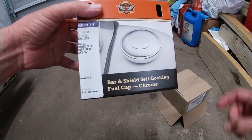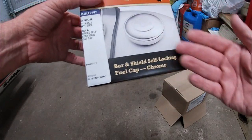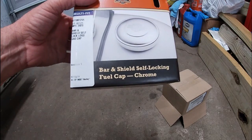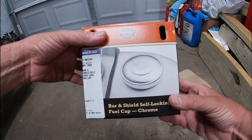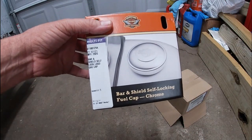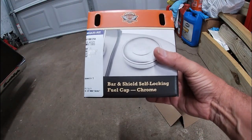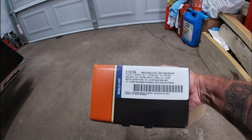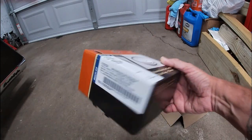Since I had to go new, I said all right, let me go with the chrome. I went with the chrome locking cap, and then I ordered the chrome dummy cap so I can take those Willie G skull caps off of the bike. Unfortunately, the dummy cap is on back order until September 1st, so I won't be swapping these out until sometime after September 1st unless they come in early.